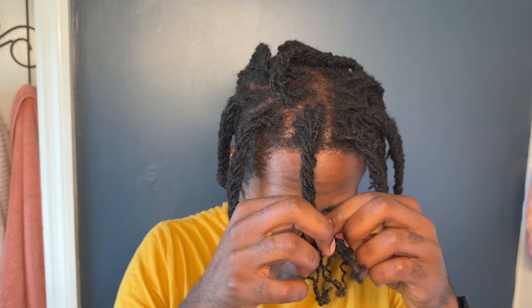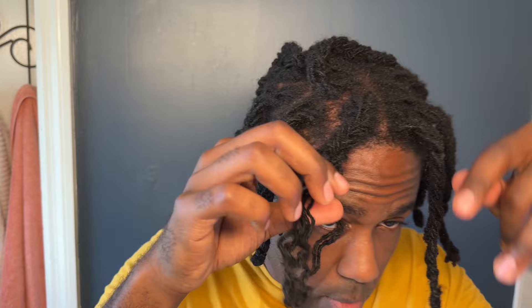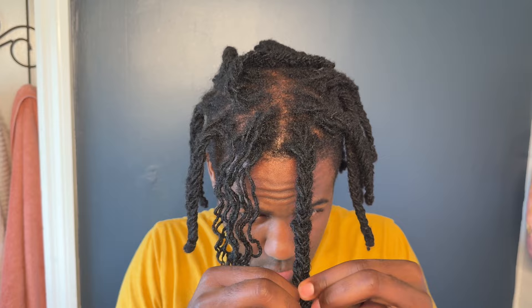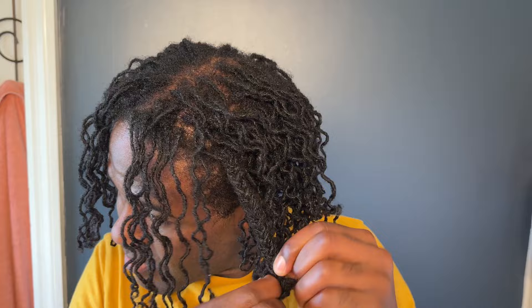I left that style in for a few days, and then a few days later I decided to go ahead and undo it. Look at that definition after letting it stay in for a couple of days — and it was fully dry when I took it out, so it provided that great hold and definition. Then it has that nice wave pattern to it. I did not braid starting at the scalp, so it allows that natural loose give at the scalp and allows the hair to move a little bit freer and not be so stiff and lacking movement — at least that's how I feel.